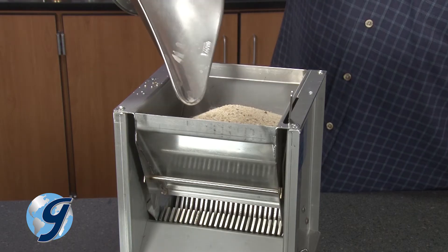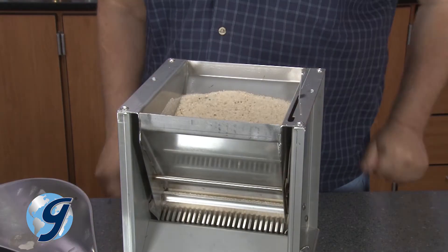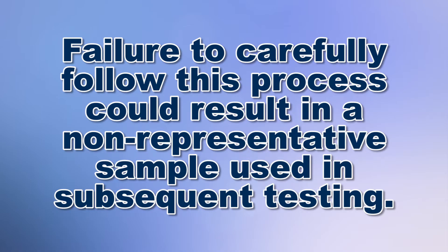According to ASTM C702, method A — using a mechanical splitter — is the preferred method. Failure to carefully follow this process could result in a non-representative sample being used in subsequent testing.